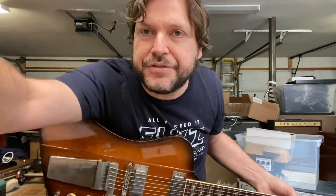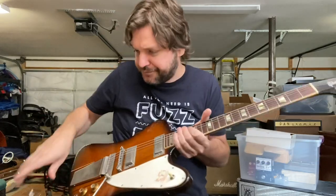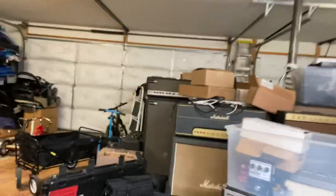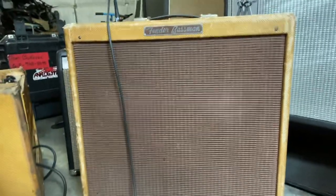One more thing — I forgot to show you guys the old Tweed Basement. I'm going to put this guitar down. Here's the Tweed Basement from yesterday — I totally forgot. There you go, right there. She's a sweet one. Alright guys, talk to you soon. Happy Sunday.